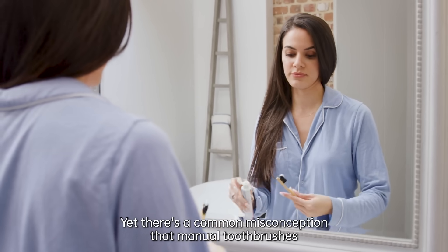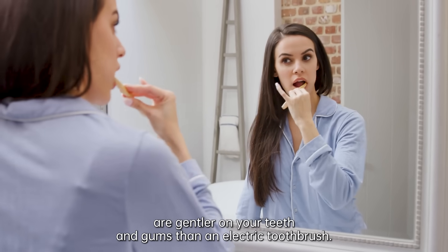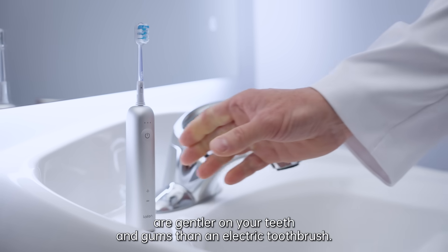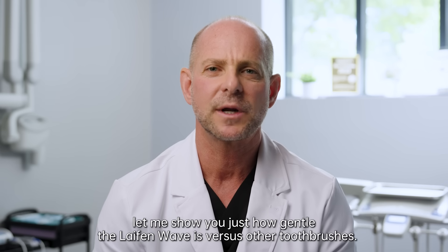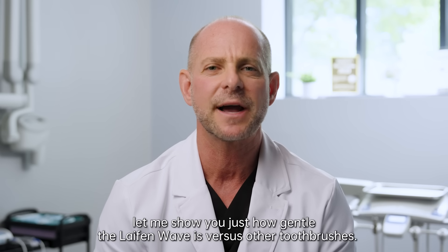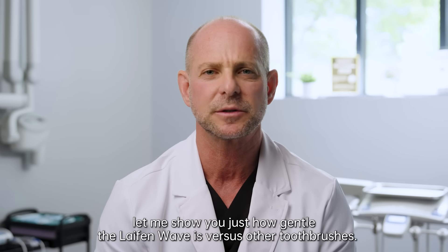There's a common misconception that manual toothbrushes are gentler on your teeth and gums than an electric toothbrush, and this is just not the case. But don't just take my word for it — let me show you just how gentle the Life & Wave is versus other toothbrushes.